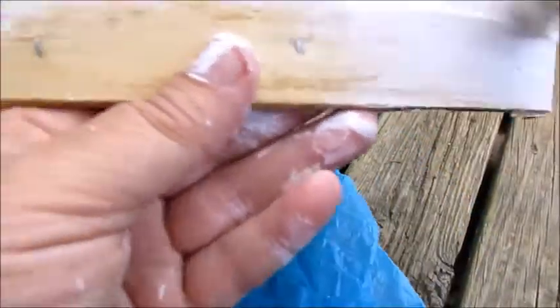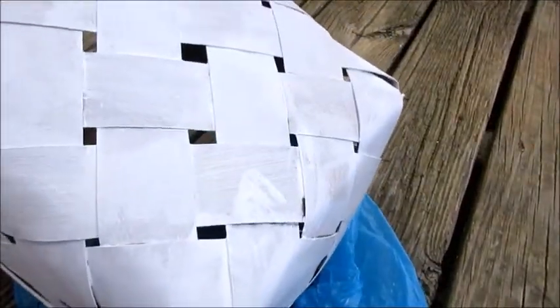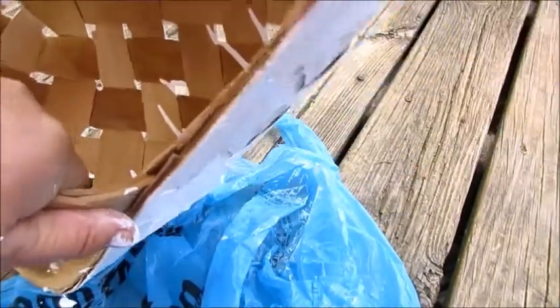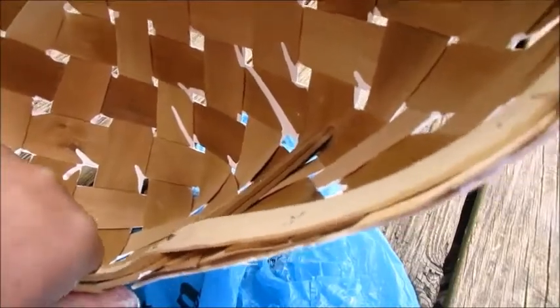As you can see, I'm getting this all over — oops, there goes my bag. I'm getting this all over my hands, but that's okay, it washes right off. I'll probably get it all over my bag. I'll tell you what, this is so much fun. I love doing stuff like this.